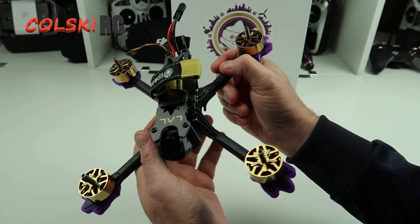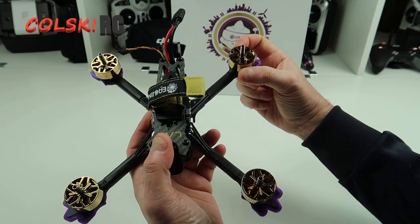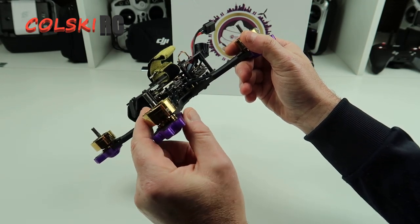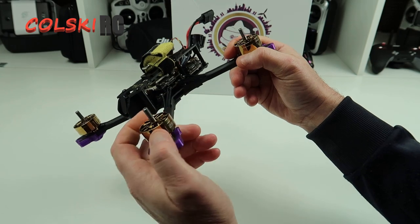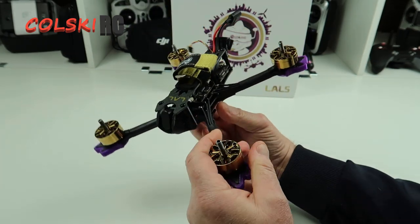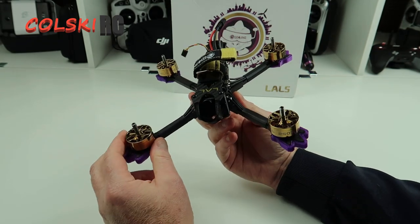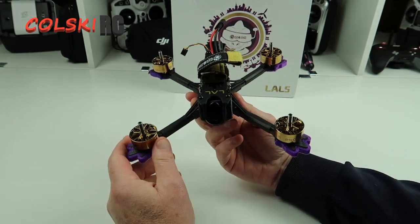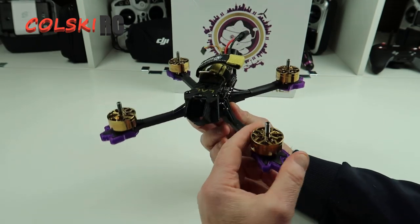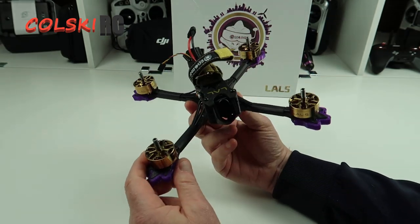Eventually what I plan to do is see how it flies, and I'm probably going to take these motors off. I'm going to put them on a 7-inch build because these are 2507. Regardless of how these go, they're going to suck power out of your battery. So I'll probably review it out of the box and then put them on a 7-inch build and put some more appropriate-sized motors on here.